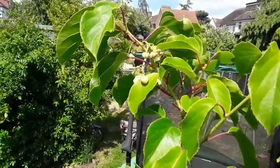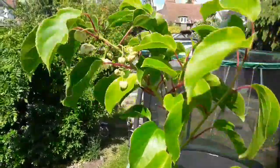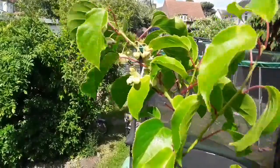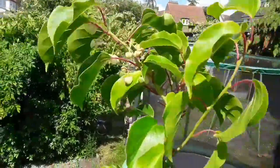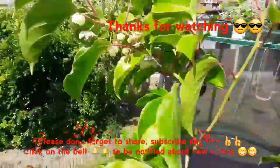That's my Actinidia arguta issae. I'm not going to bounce on the ladder any longer. Thank you everybody for watching. Please remember to like, share and subscribe, and hit the bell if you'd like to see updates - just to see if any fruits are being made later in the year.